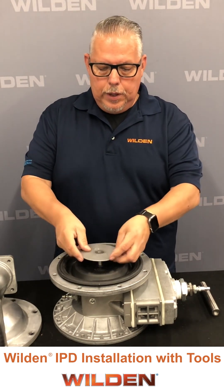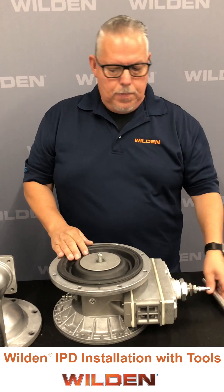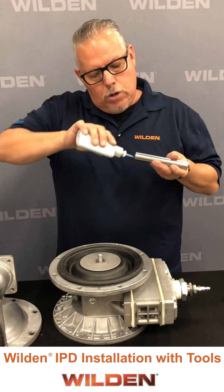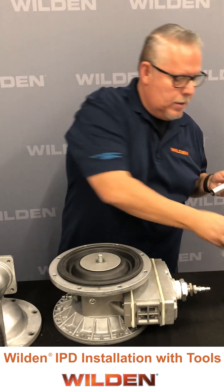We install the inner piston with the part number facing up. We take a shaft — since the larger pumps have the shaft with the stud integrated, the smaller one uses a shaft stud — so we drop a drop of Loctite into the threads on each side.